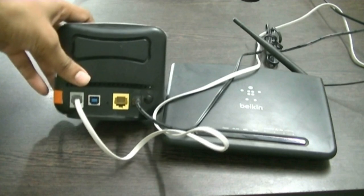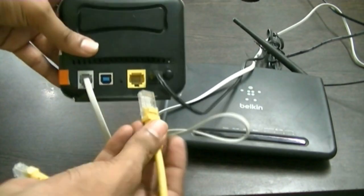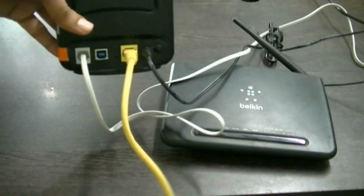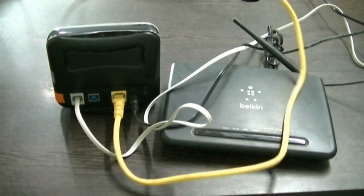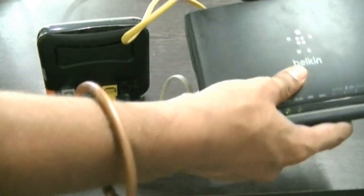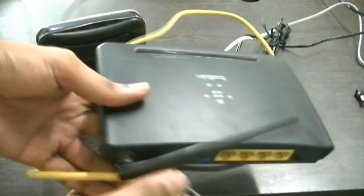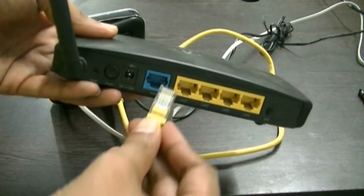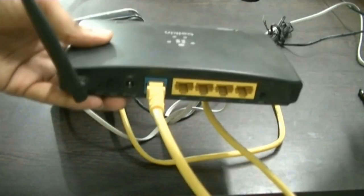Next, take a LAN wire and connect it to the router, with the other end connected to the Wi-Fi modem. Connect this wire to the WAN port of the Wi-Fi modem. If your Wi-Fi device is a modem plus router, it will have an RJ11 port where you insert the telephone line.